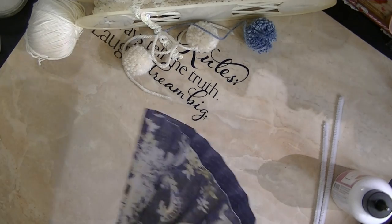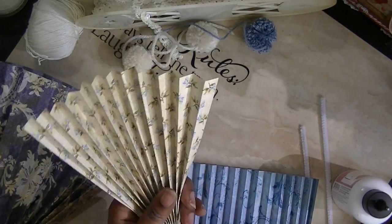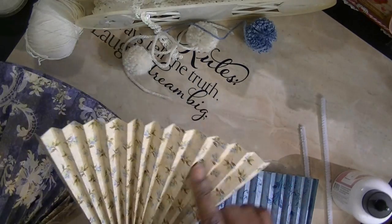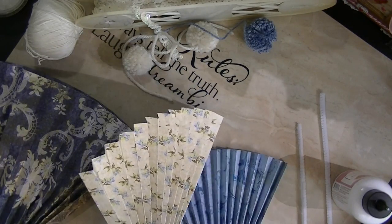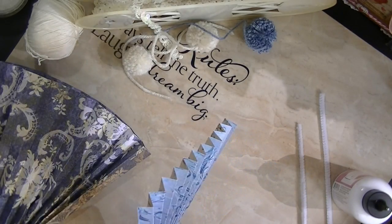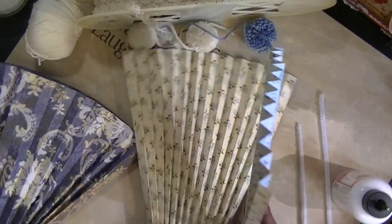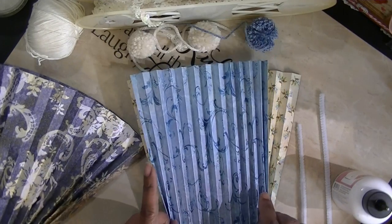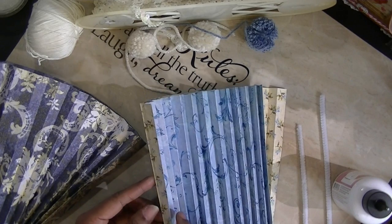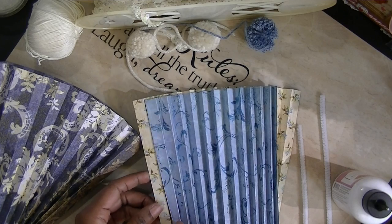As you can tell when I put them together, you have your scored pieces. I love this paper and this is going to be my outside. I told you to take them and put the scores inside of each other, because I want my scores to be point to point.